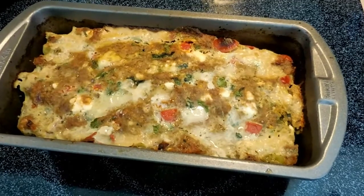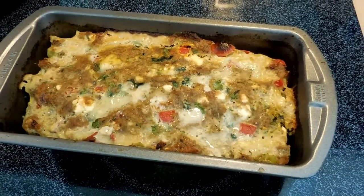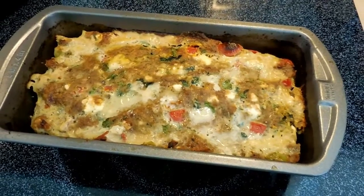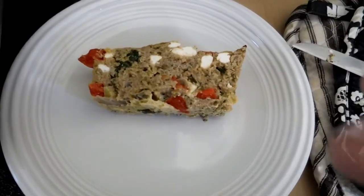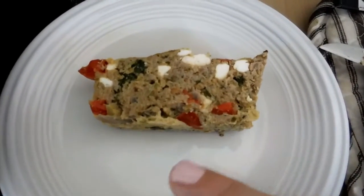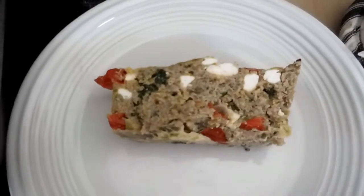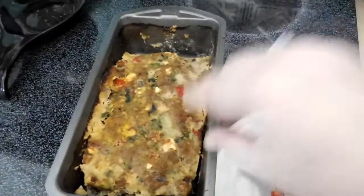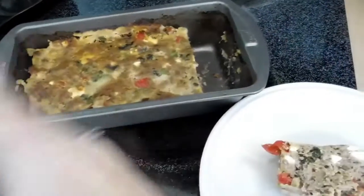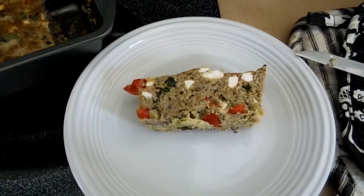Enjoy! Tell me what you think about the recipe. I'm loving the recipe videos — if you've got one, I can't wait to see it, and we'll talk to you soon. I had to go ahead and cut up a piece of this, and you can see it looks pretty good — we've got all the feta, the tomatoes, the spinach, and everything in there. That's the size of the piece I took, so that would be about six. I'm going to have some dinner and enjoy. Bye!